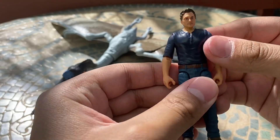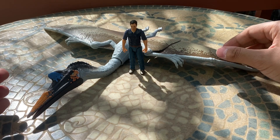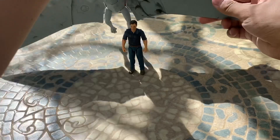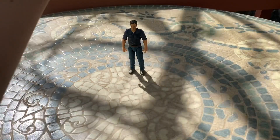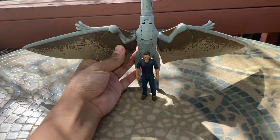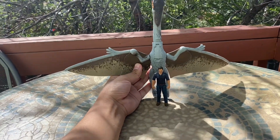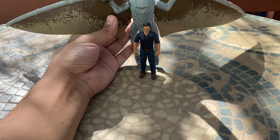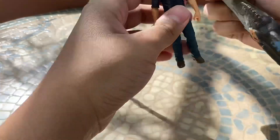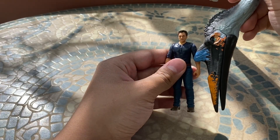Size comparison time: here is our normal Owen Grady figure next to it. The Quetzalcoatlus in the movie was much bigger than this, which would have been cool to have in the T-Rex size range, but I guess I can only dream. It does stand pretty tall compared to Owen. I don't even think it's actually accurate to the real animal — in real life it should be a bit larger — but it's a fairly good large pterosaur. I love how massive the head is; it's literally just as tall as Owen.